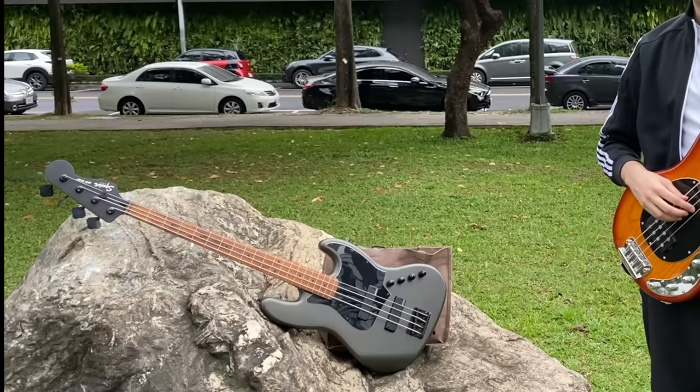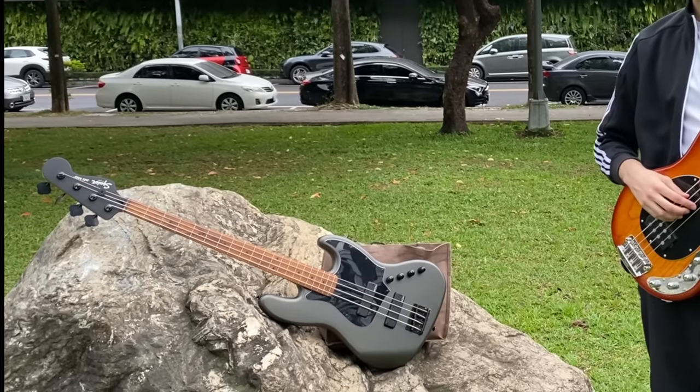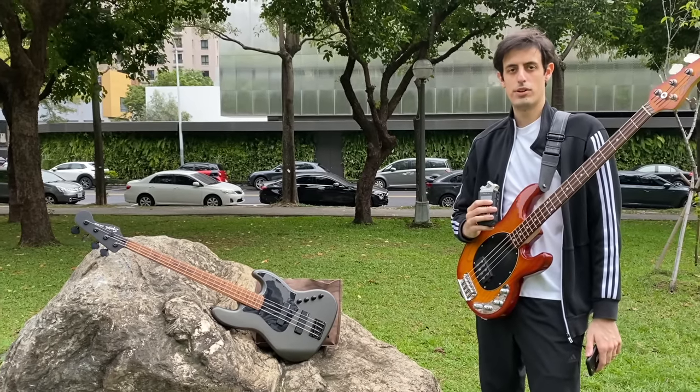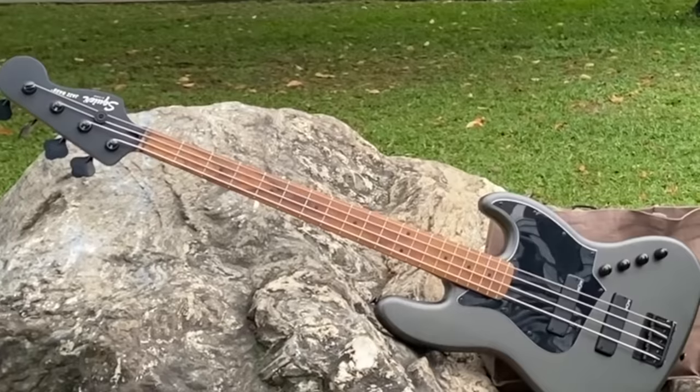Are you sure you never played bass? 'Yeah, I'm sure.' It's pretty easy to learn this instrument, to be fair. Okay, calm down please — I'm gonna teach you some very important skills first. 'I already know all of this. This is getting boring.' It's really getting hard to work with you, The Rock.